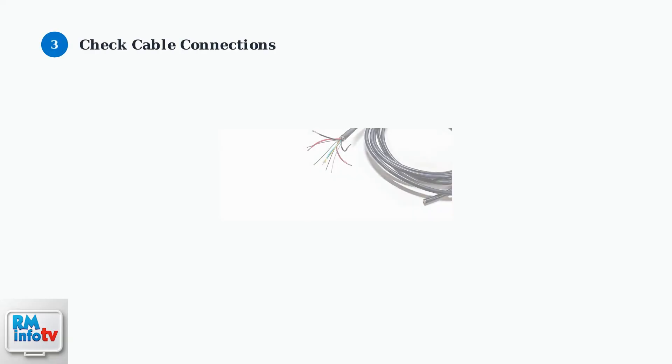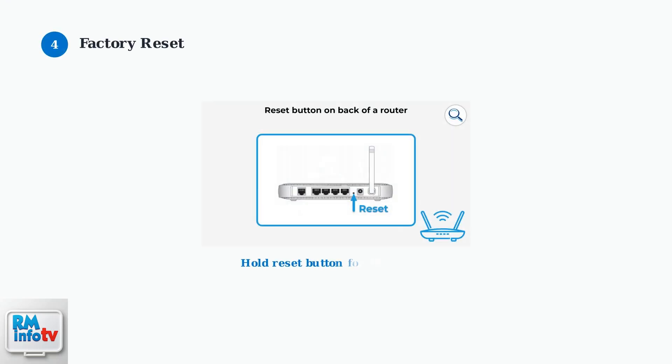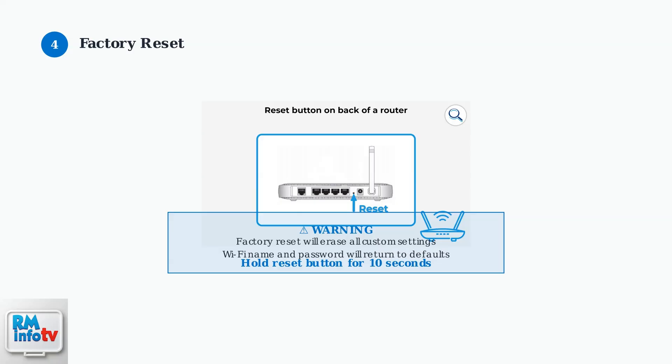Check all cable connections. Ensure the power cable is securely connected and the fiber optic cable is properly attached and not damaged. Look for any visible damage to the cables. If the problem persists, try a factory reset by pressing and holding the red reset button on the back of the router for 10 seconds.